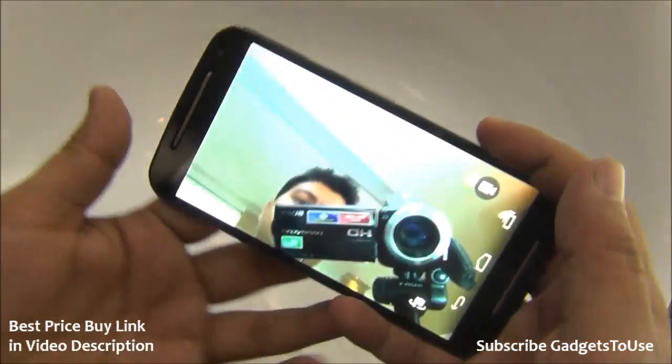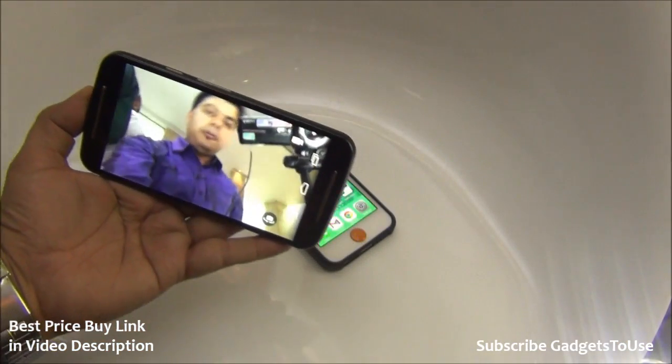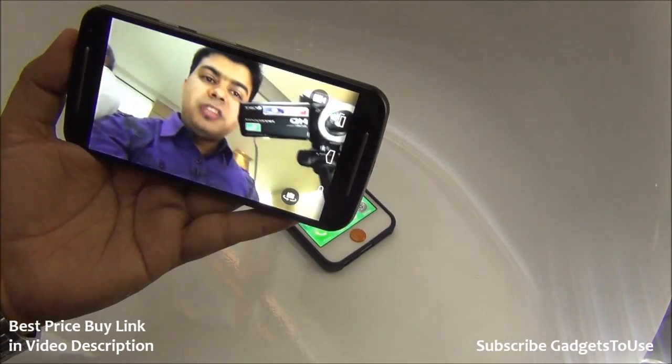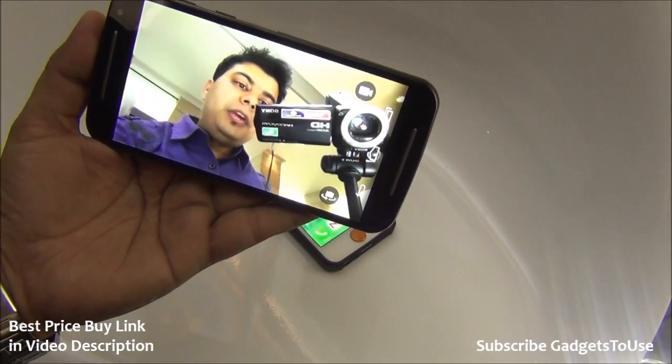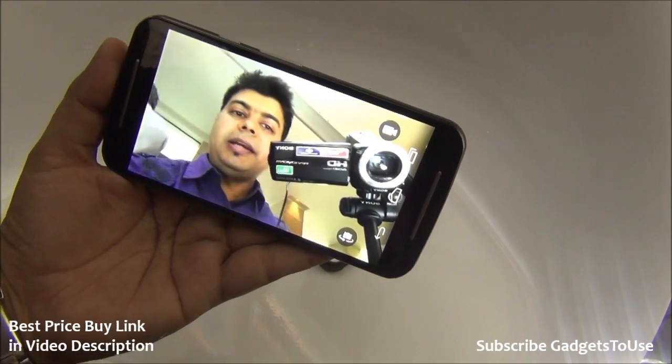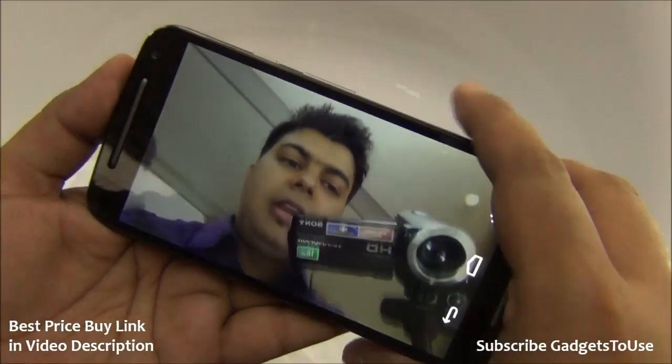We can toggle to the front camera. This is how the front camera looks. The front camera is very good — it is a two megapixel camera from which you can do a pretty good quality video chat. I can clearly see myself without any haziness or lag.